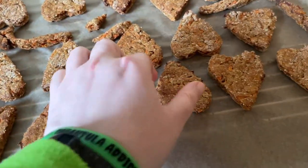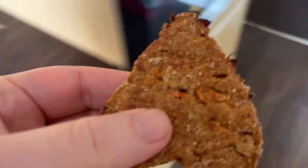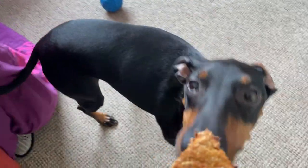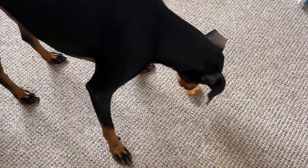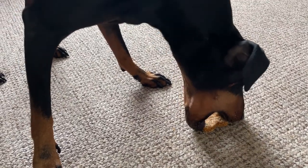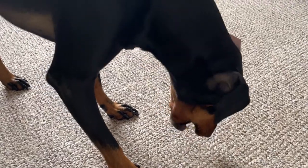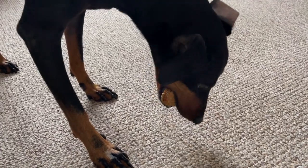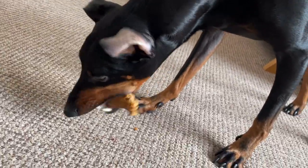These have been cooling now and they're nice and chilled, so it's the moment of truth. I think he approves — oh, I think that's a success!